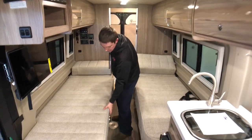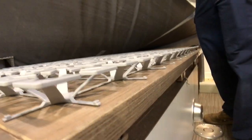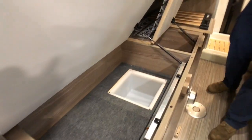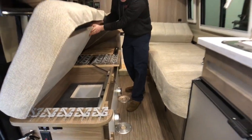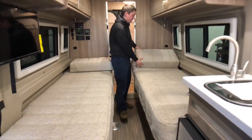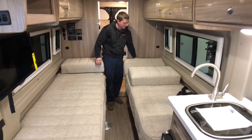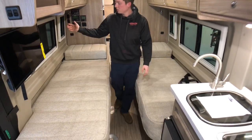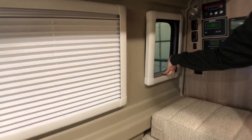Our beds on either side feature the deluxe Froli sleep system, with storage underneath the passenger side bed — nice deep storage compartments. Winnebago really makes the most of the space inside this coach. On both sides we can adjust the headrest — either all the way flat or tilted up as far as we want. On either side of the coach we have slider windows with really easy-to-set-up blackout cassette shades, which will be nice in the morning to block out the sun.